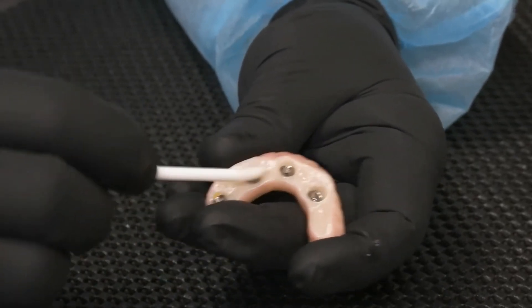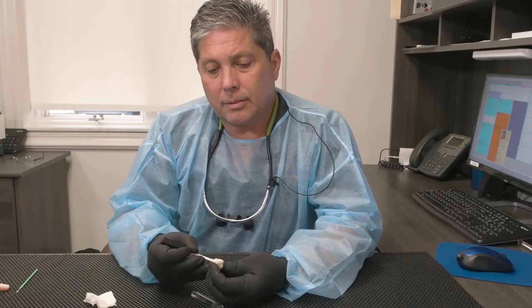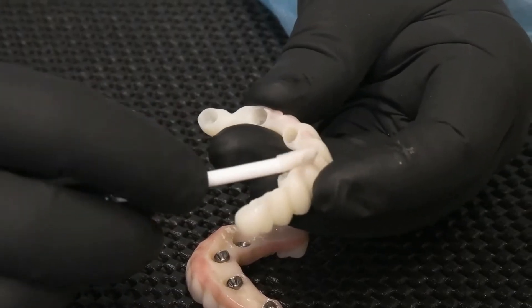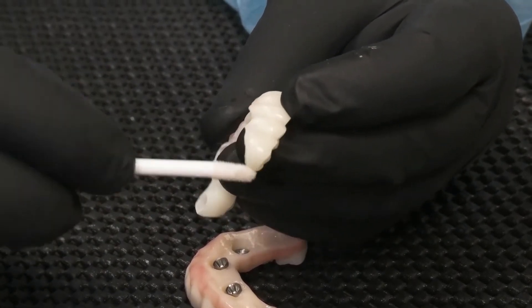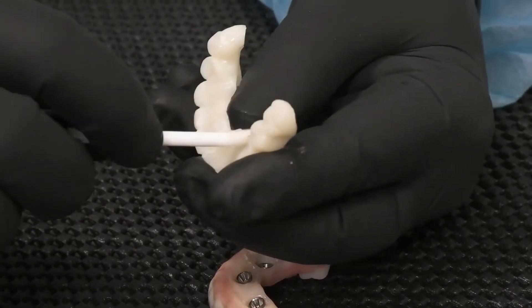Go ahead and cover the whole thing liberally, and especially on these linguals. And the same thing on these. This is a number of implants — it's a cemented case. Apply it liberally on the case, on the lingual especially.